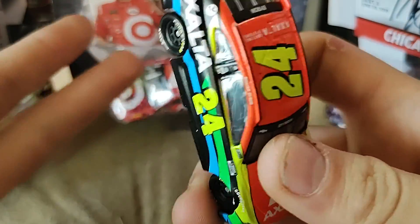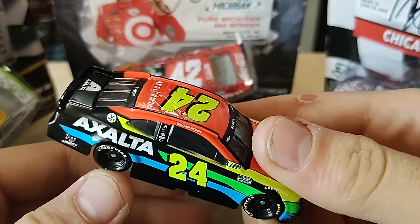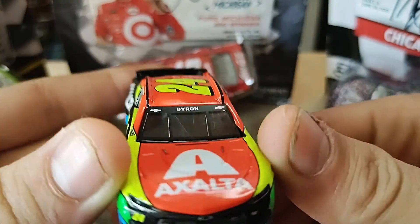Byron's my second or third favorite. Right now I'd say it's Larson, Byron, Chastain, Eric Jones, Bowman, Blaney — something like that.